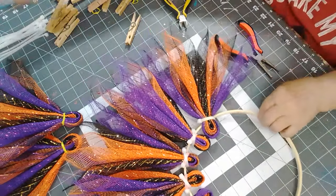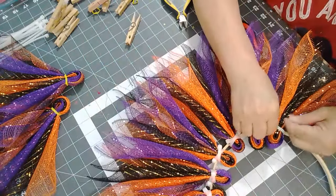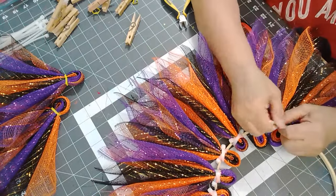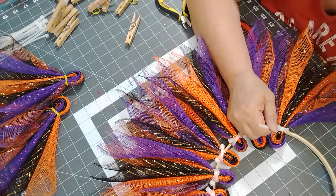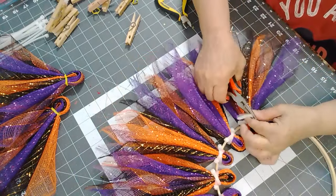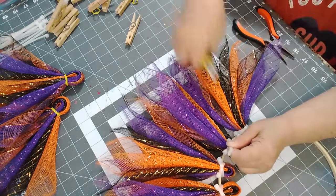We're going to go the opposite way now. You can use this size — this is a six inch — and then I think these are seven or eight inch, I can't remember. But you can use whichever size of zip straps you want to use.